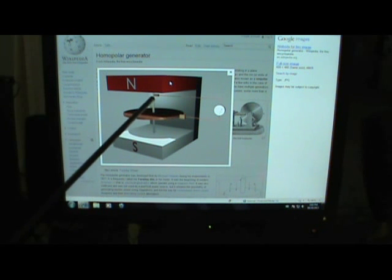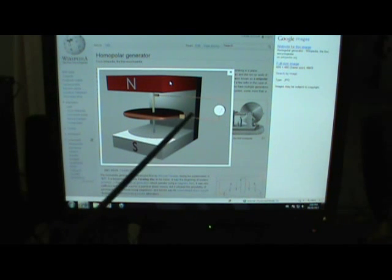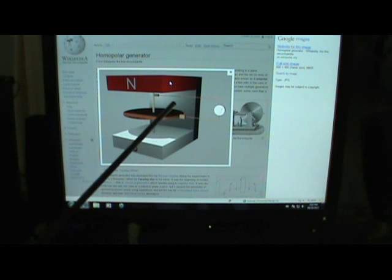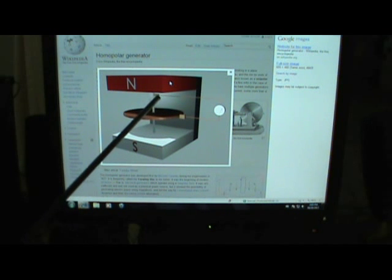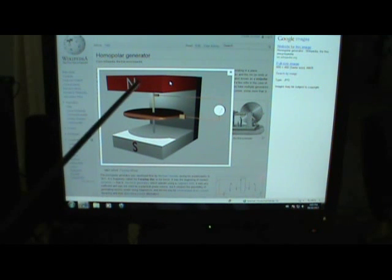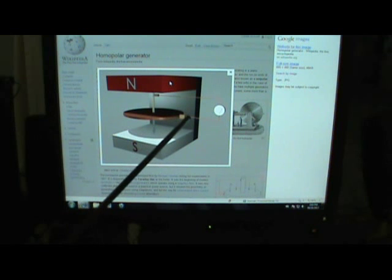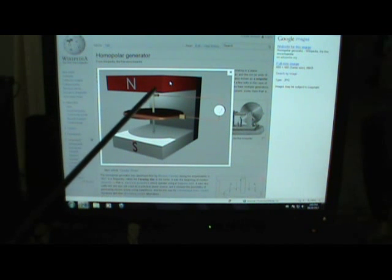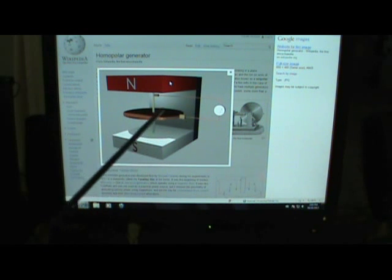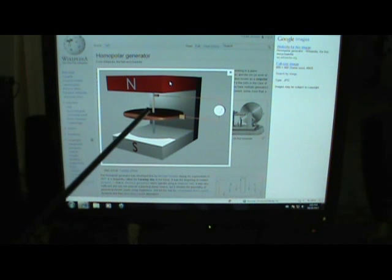We spin that disc within the static field and we get electricity by contacting the periphery of the disc and the shaft. This can also be thought of as a motor: we could add a DC current at those two contact points, and with the magnet set up, electricity flows through and blocks the north magnetic stream, causing the disc to spin very fast. Those homopolar motors go very fast.